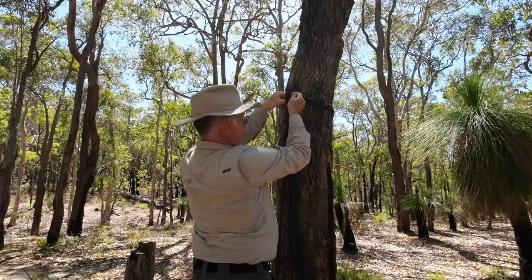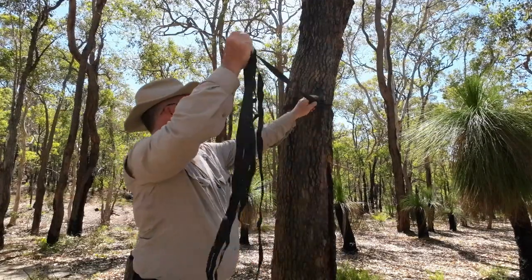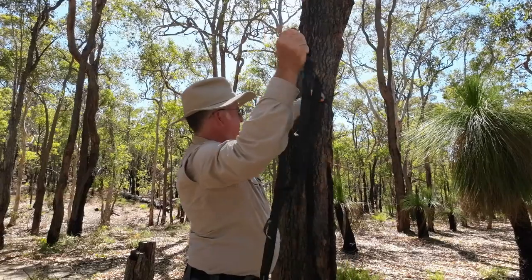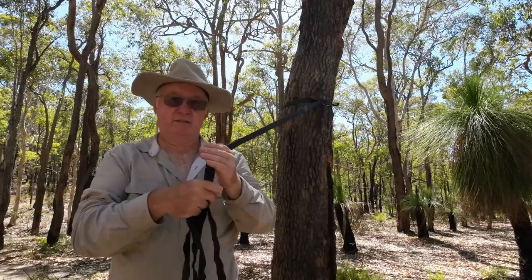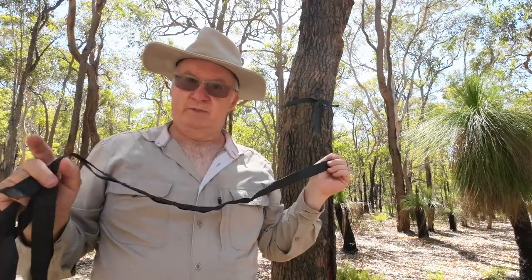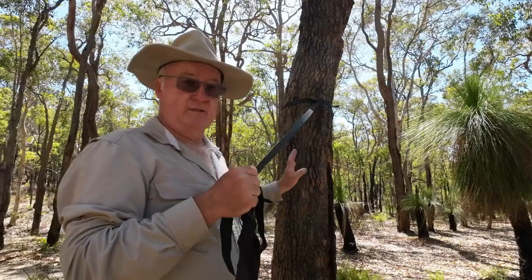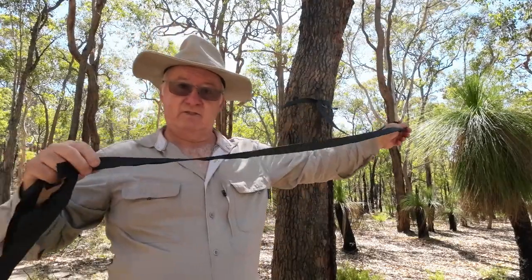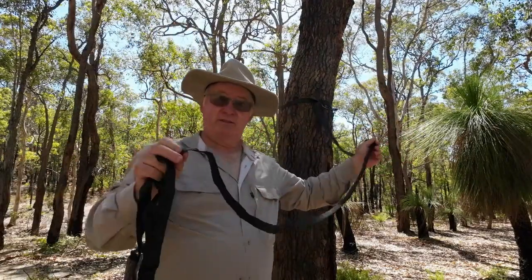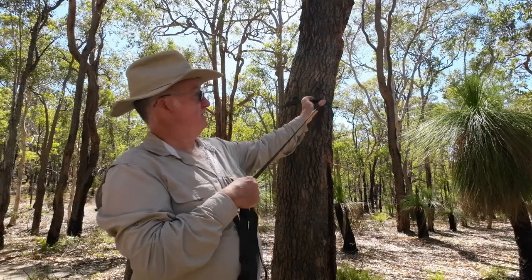Open the end loop up and pass the rest of the strap through it. How much of the strap is left for adjustment depends on the girth of the tree - the bigger the tree, the fewer adjustment loops you'll have available. The smaller the tree, the more adjustment loops you'll have.